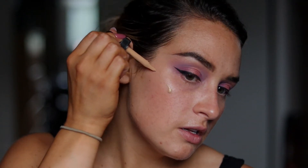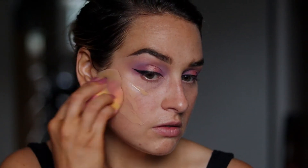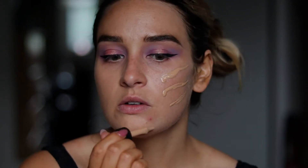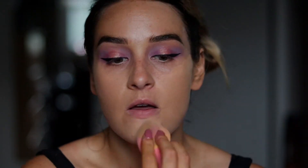Moving on to face — for foundation I'm going to use the NYX Total Control Pro Drop Foundation in the shade Classic 10. I've never used a drop foundation before. It's supposed to be very buildable, so you can build it up to whatever coverage you prefer. I actually kind of like the dropper application.